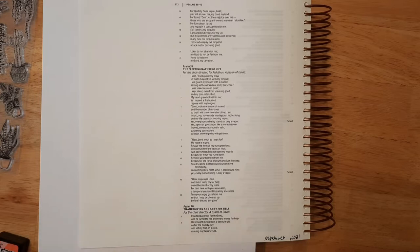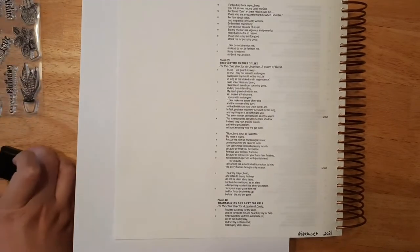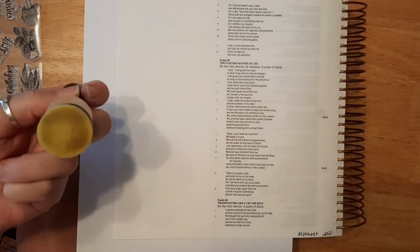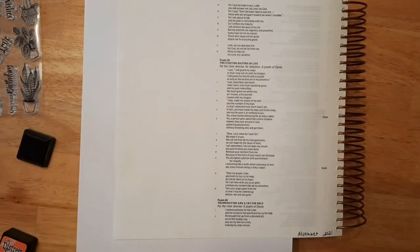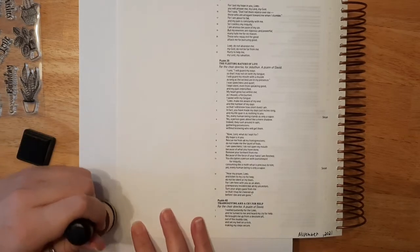I'm just going to go ahead and add my distress ink. It's really easy to use — you basically just do circular motions. You start from the edge of your paper and work your way inward, because otherwise you'll get those little circle rings from your pad. I'm still learning about distress ink, but I am trying.